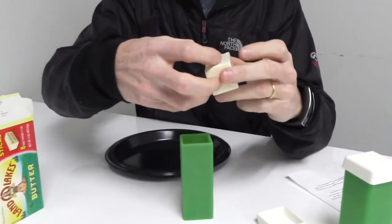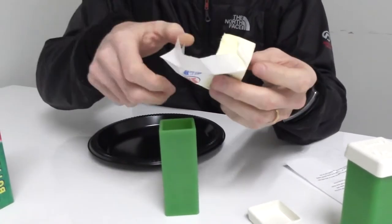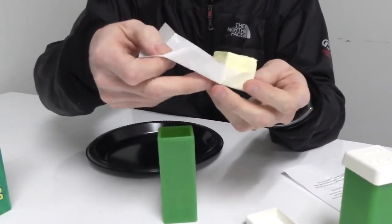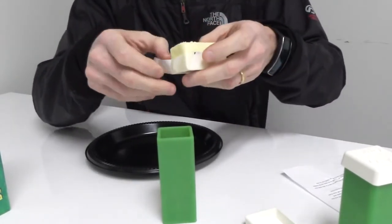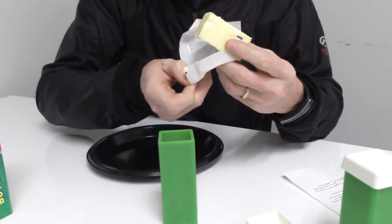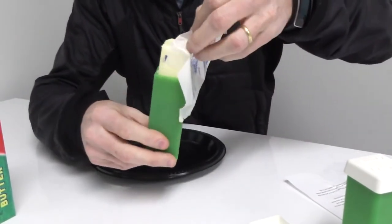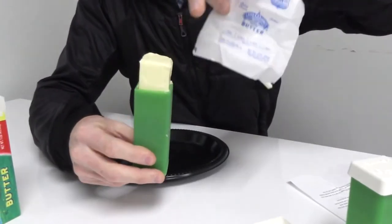This is the first time we're trying this together for the first time, but what I think we're supposed to do is first open up our stick of butter. It held up pretty well in shipment, believe it or not — they froze it before they shipped it to me. Then we're going to drop this stick down into the sleeve, like so.